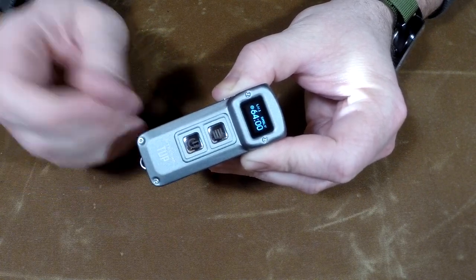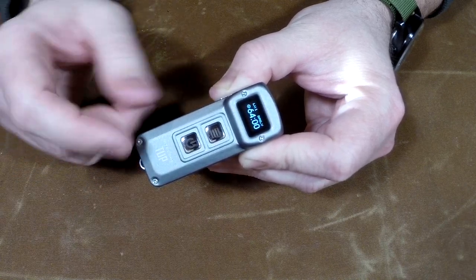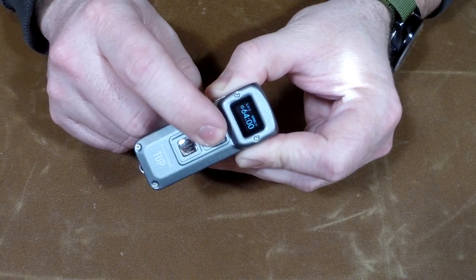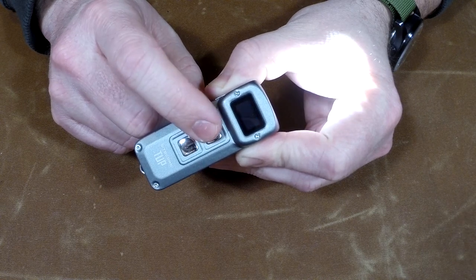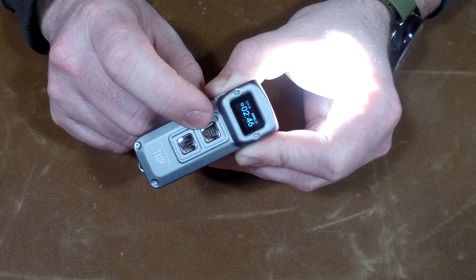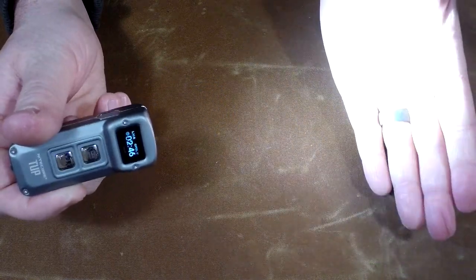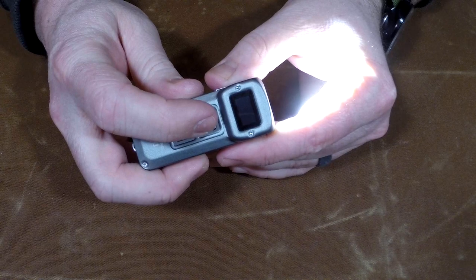Your lowest mode is 1 lumen and it'll display your runtime. The nice thing is you don't have to memorize any of these specs because this light will just tell you exactly what it is. Next one up is 15 lumens, next is 65 lumens, next is 200 lumens. I keep this light at 65 lumens — it's more than enough light, it's nice and little, it spreads evenly. It's a nice even spread — a great EDC light.